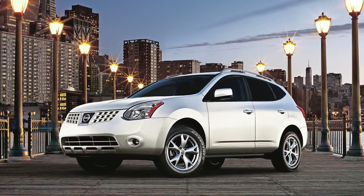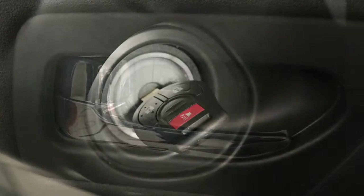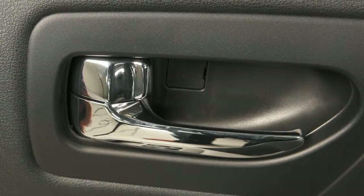Please note: if you attempt to lock your vehicle with a power door lock switch while any door is open and the key is in the ignition, or the intelligent key is inside the vehicle, all doors will lock, then automatically unlock.